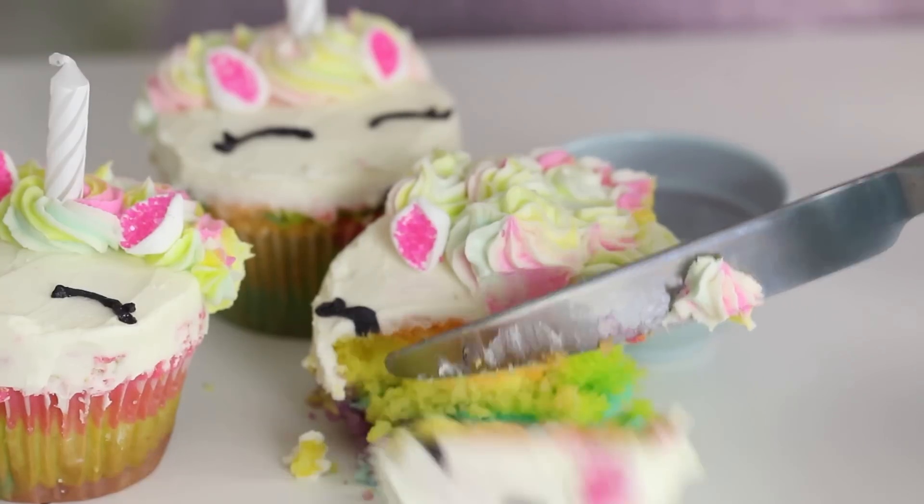I also love love the buttercream technique that I use, which I will show you in the video. I think these are super super cute and they are obviously rainbow on the inside because they have to be — because they are unicorns. So let's get started.